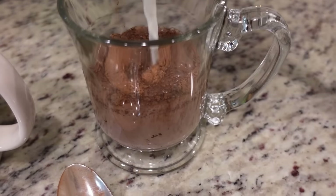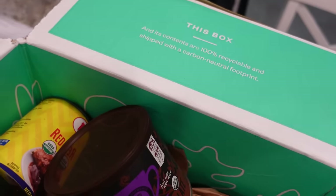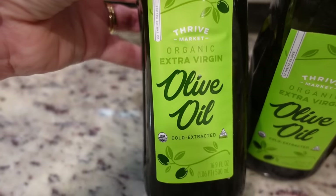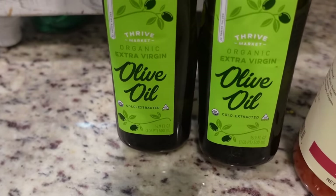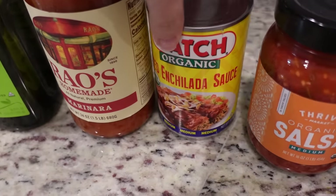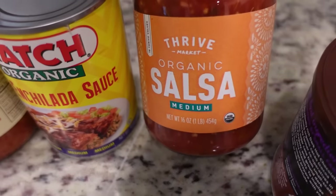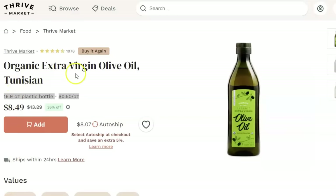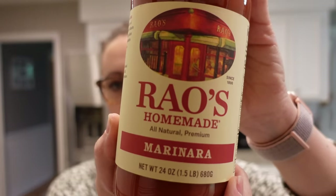I've worked with Thrive Market many times in the past and I will continue to work with them because I love their service, and they are very kindly sponsoring today's video. We have been members of Thrive Market for quite some time now. We love getting a lot of our pantry staples from them, but it's also fun to try new things. I love that I can read reviews of the items before I purchase them. Thrive Market works directly with your favorite organic brands so that you get the highest quality products at the best price. A couple of my favorites are their organic olive oil — we go through it really quickly — and this marinara sauce which we just can't stop using.